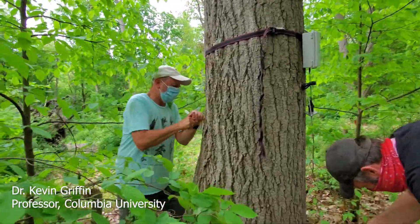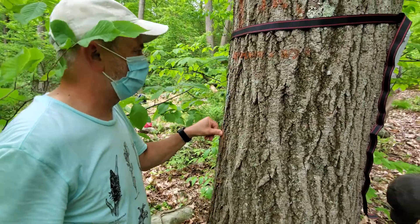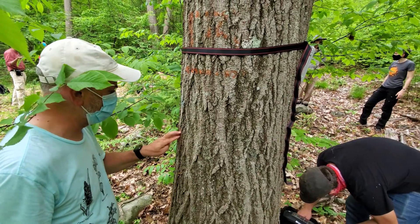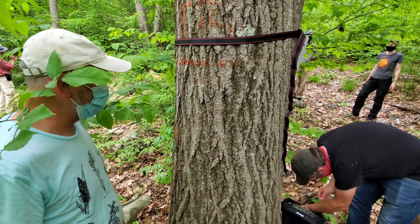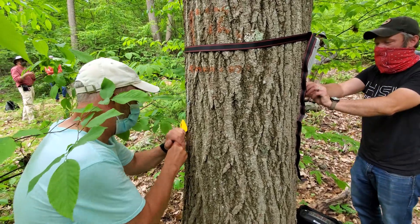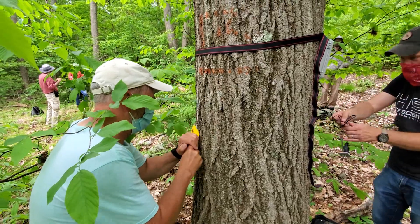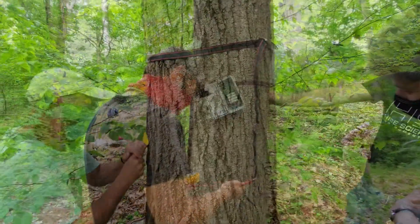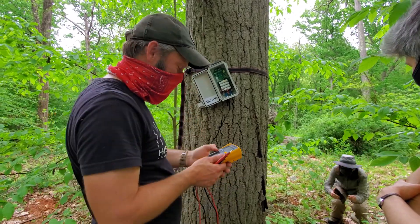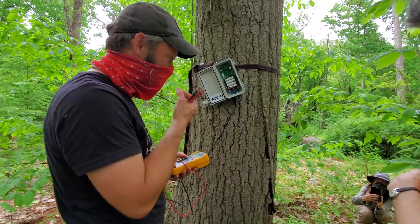We are going to put the sensor over here, and we just want to make sure there is no loose bark that we are attaching to — the sensor needs to attach to a nice firm surface. I'm just checking the voltage of the batteries right now, to make sure they are nice and powered up. They charged overnight, but I just want to double check before we head out.